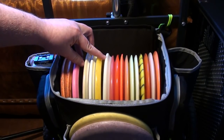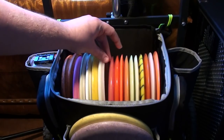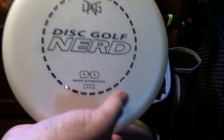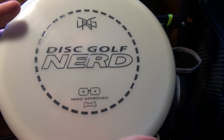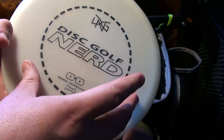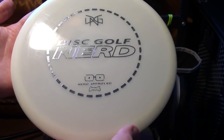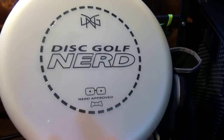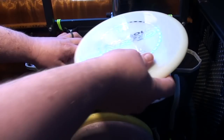Moving on to mid-ranges — I have three different molds. I've got four molds of drivers and three of everything else. Most overstable is the Opto Anchor with the DGN stamp. Beautiful disc — really overstable, like a big bead mid-range. Not quite Justice overstable, but I will never flip it over accidentally and it will fight the wind. It's a really consistent, trustworthy disc. I mostly use it for short-range hyzers or wide-open shorter-range shots where I know exactly what it's going to do. I can aim it out to the right and rip it — it's always going to hook up and finish by the basket.